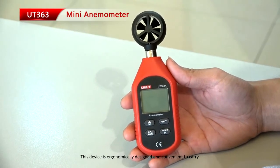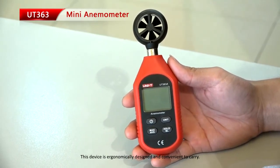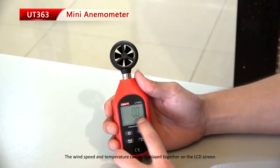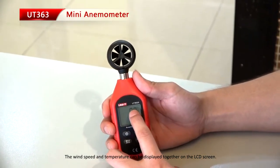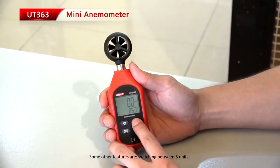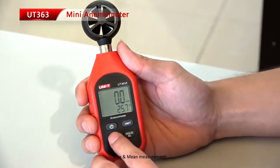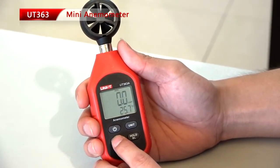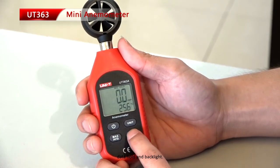This device is ergonomically designed and convenient to carry. The wind speed and temperature can be displayed together on the LCD screen. Some other features are switching between 5 units, max and mean measurement, data hold, and backlight.